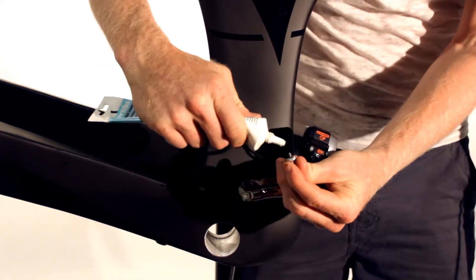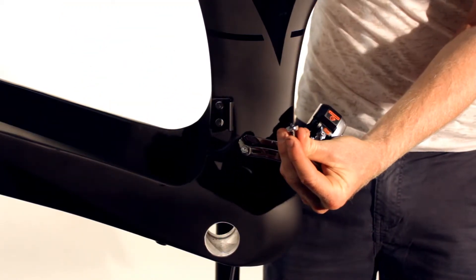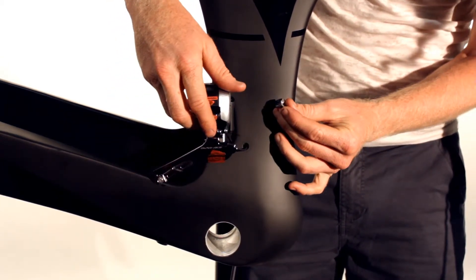Then attach the cable to the hook on the back of the derailleur body. Apply grease to the bolt and use a 5mm Allen key to attach the derailleur to the bike. Make sure the Di2 cable sits below the mount.